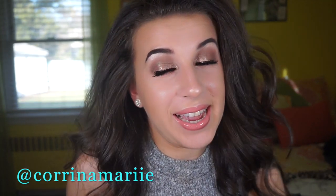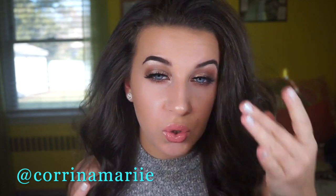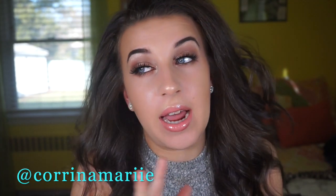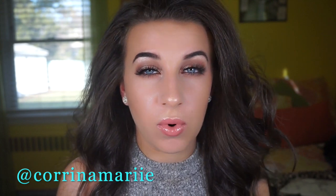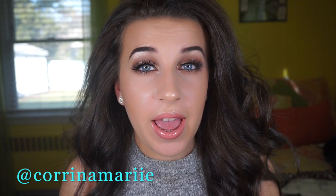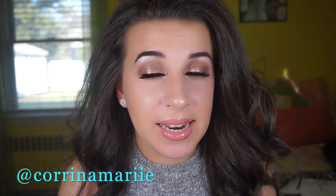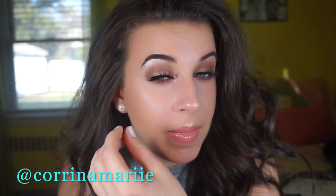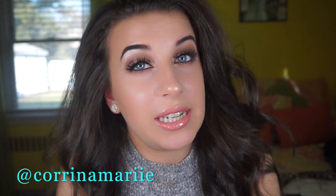Hey everybody, welcome back to my channel. Today I wanted to do something bronzy and different from what I usually do. Usually I'll always put tape on the edges of my eyes and do a winged liner, but today I skipped the tape, made it more of a rounded eye, did no eyeliner, and just did a nice simple bronzy look for you guys.